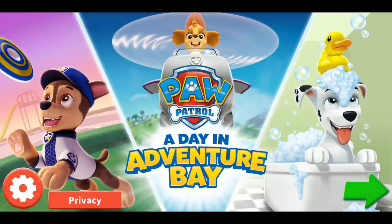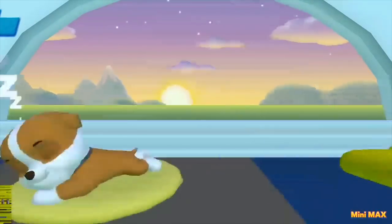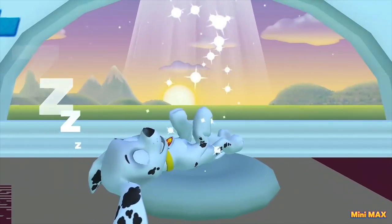Hello friends! You are on the Minimax channel! Today we continue to play PAW Patrol: A Puzzle a Day at Adventure Bay, and this time we will play as Marshall!